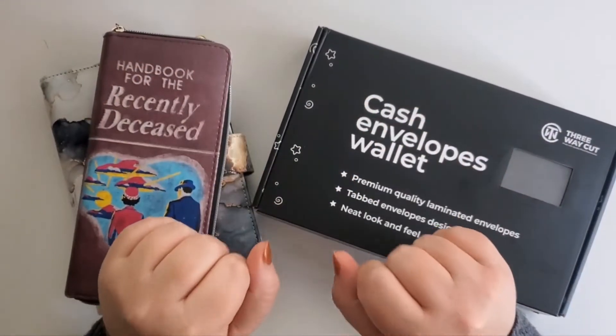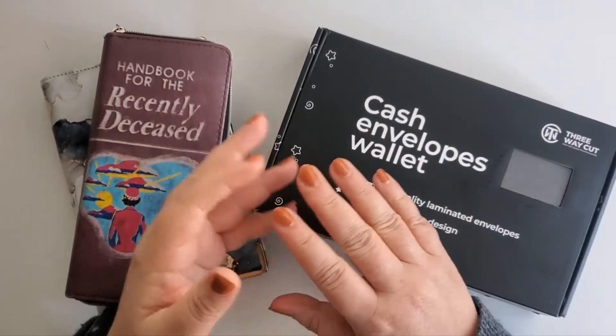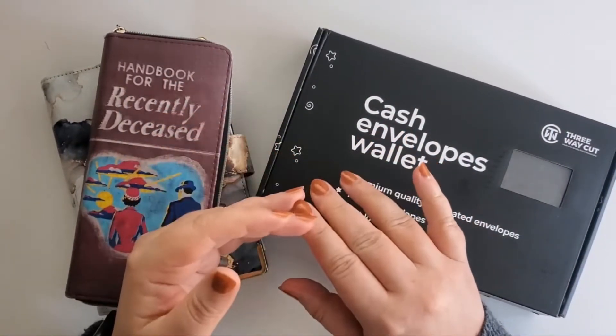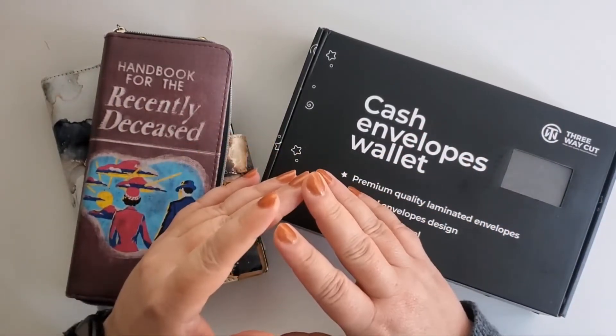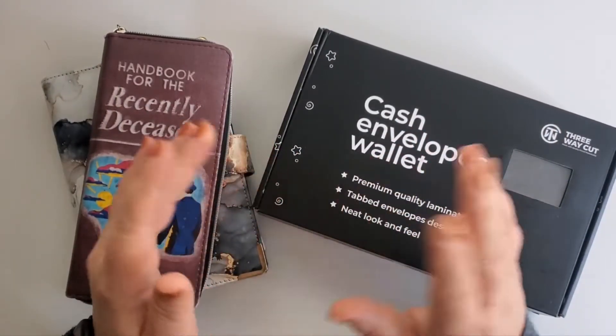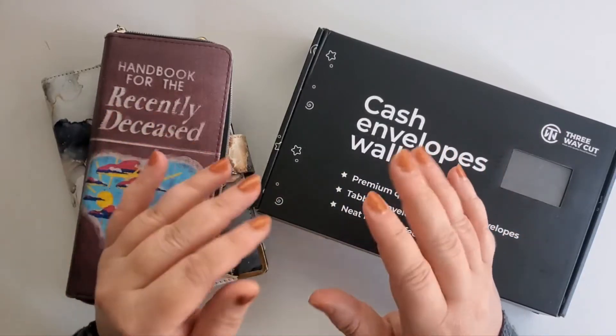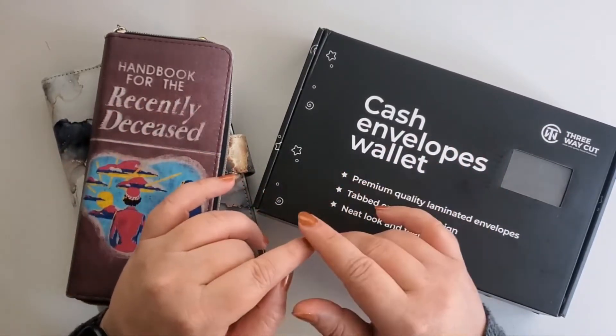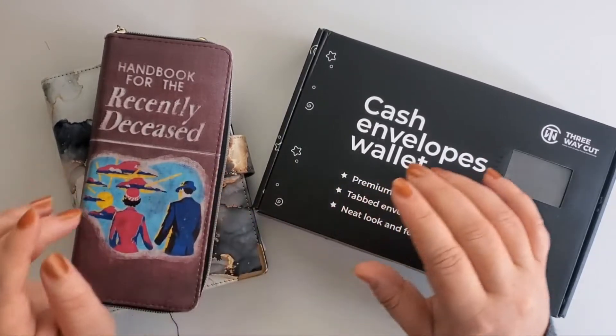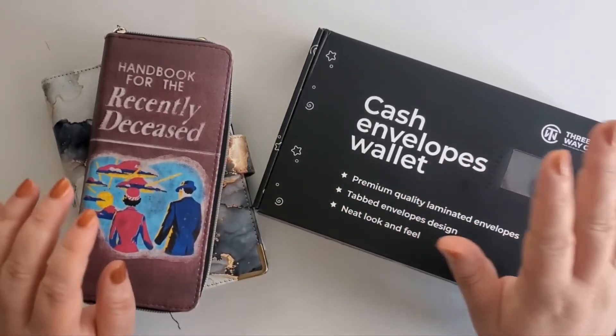Hello friends! Welcome to my channel, or welcome back if you're returning. My name is Sarah, your friendly neighborhood word nerd, and on my channel we focus on budgeting, cash envelope stuffing, and debt management, with a little crafting, planning, and books thrown in. So if that appeals to you, please hit the subscribe button to be notified every time I upload a video.